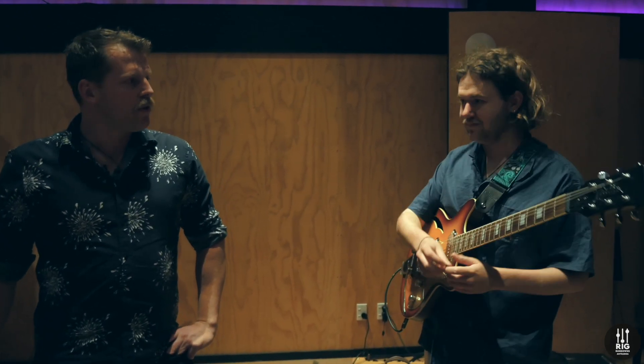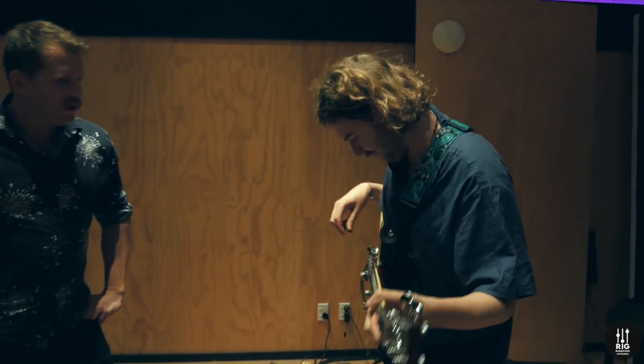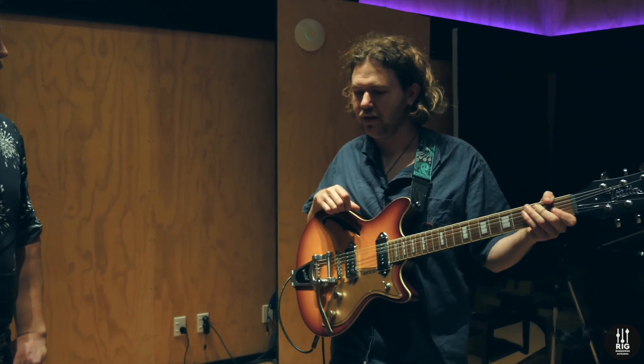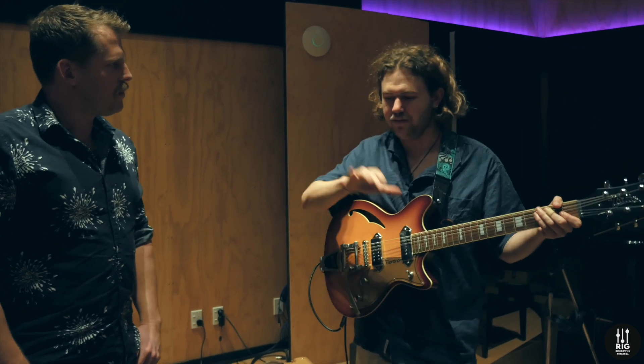Kia ora koutou, everyone, welcome along to another episode of Rig Rundowns Aotearoa. I'm here today in the studio with the band Mim, here at Loho Studios. Very fortunate today to be interviewing Ruben Ishram. Kia ora, great to be here, bro. So you're recording two singles today?